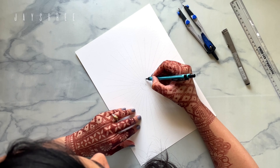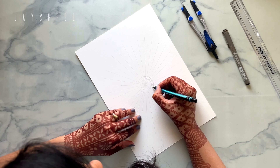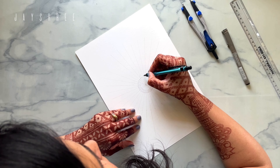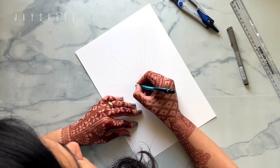Hi there, how are you? I am Jaishree, a mandala artist, illustrator, and designer based in India. This was my first ever video on this channel and I would like to introduce myself.